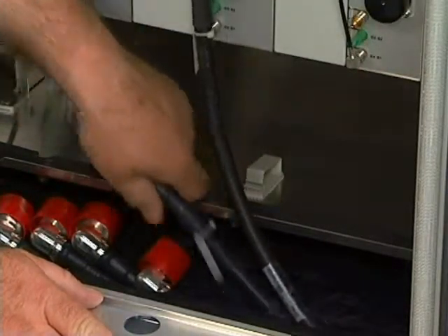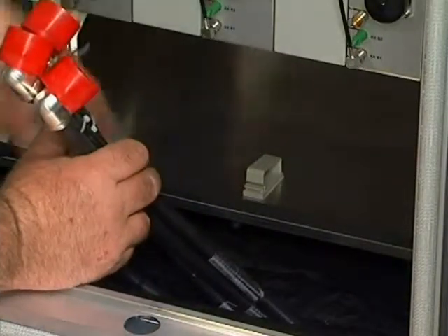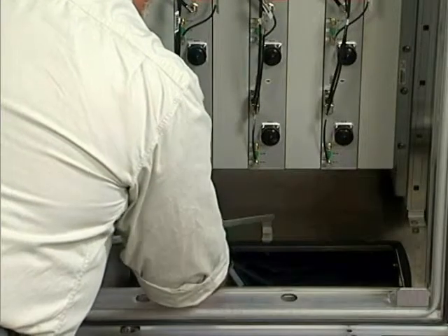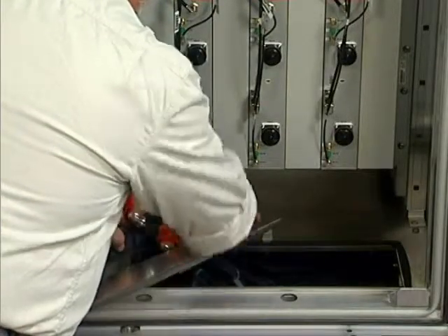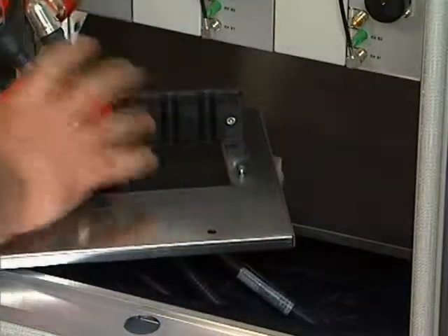Under the cabinet you will find the RF jumper cables from the antenna feeders. There will normally be six cables and these are to be terminated to the filter units. Lift the panel from the base of the cabinet, then draw the six cables up through the base and thread them through the hole in the panel.